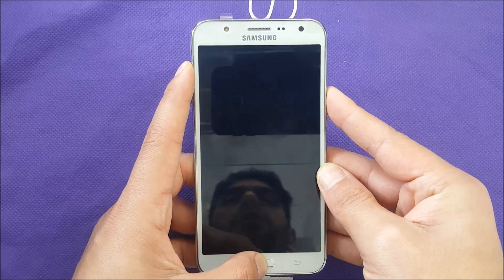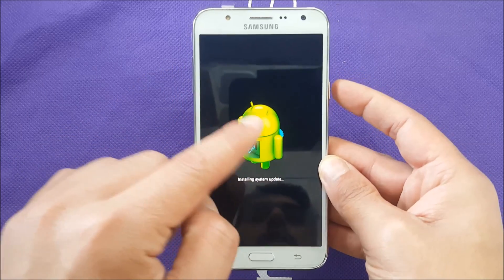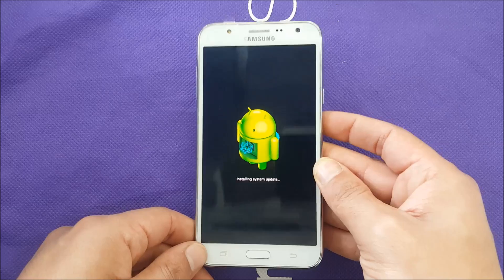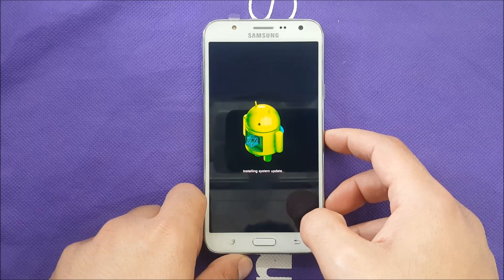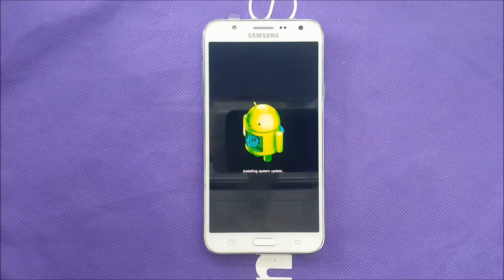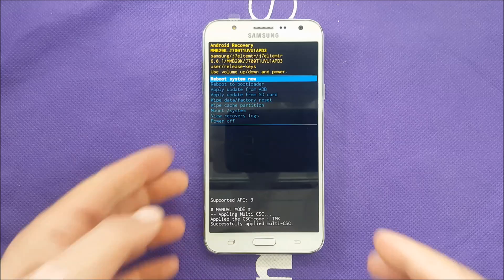You're going to see the logo — just go forward and don't let go. Once you see the Android logo, just wait. It's going to say 'installing updates' but it's technically going to take you to recovery mode.